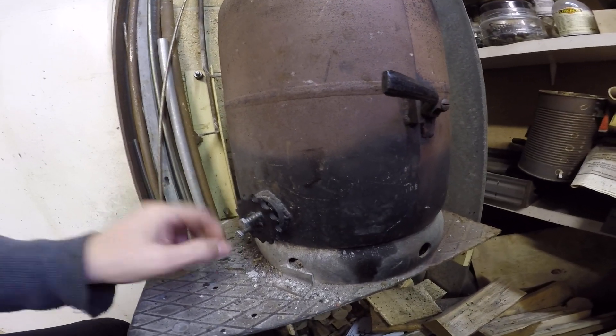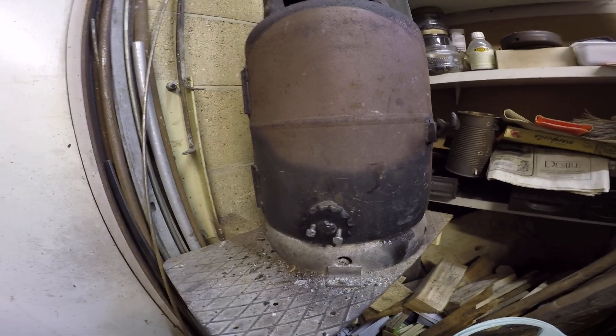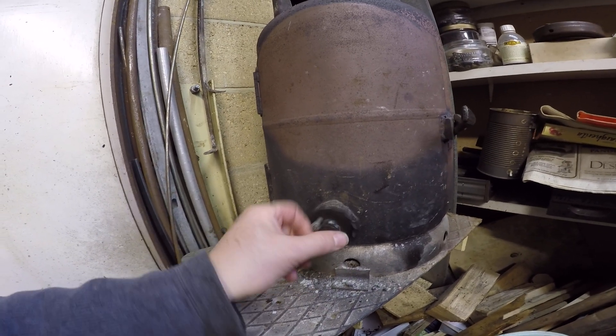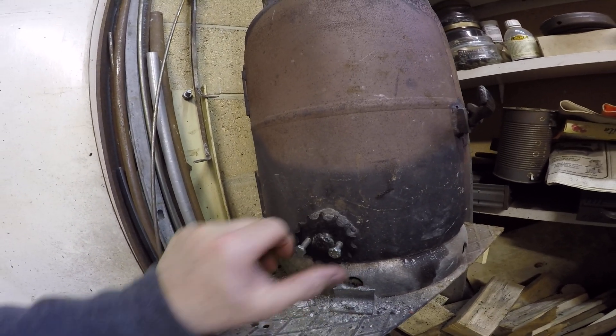It's just welded onto the outside, and you can see it's a drive sprocket from a motorcycle — probably a 175 or 250 Honda from the 70s. It had some wear on it, but not enough to make a huge issue, but it was laying around.